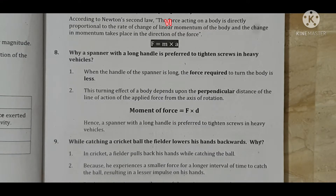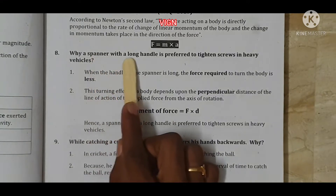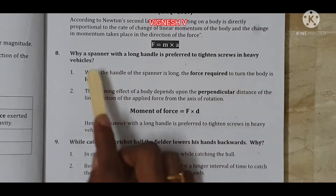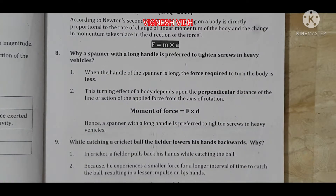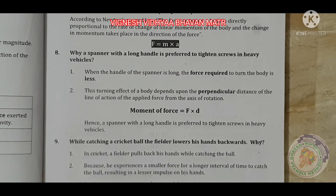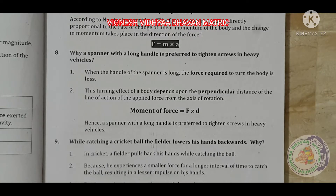8th question: Why is a spanner with a long handle preferred to tighten screws in heavy vehicles? This is a very interesting question. Let's try a small experiment.